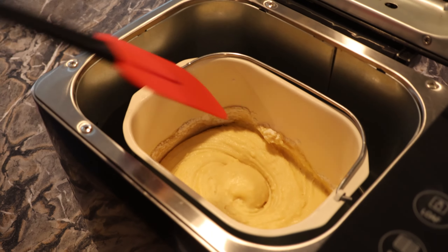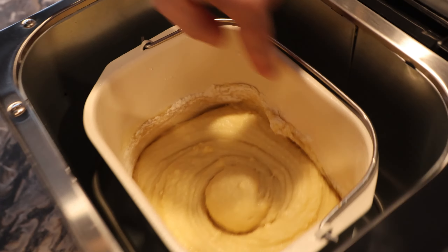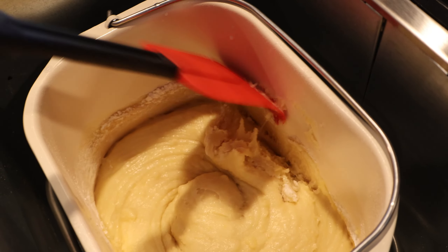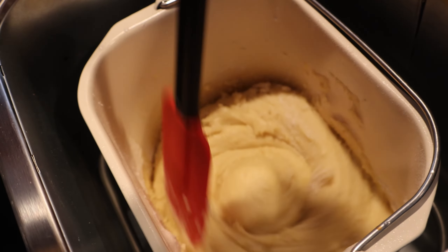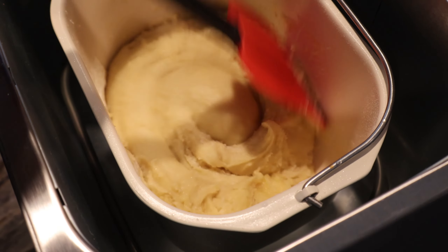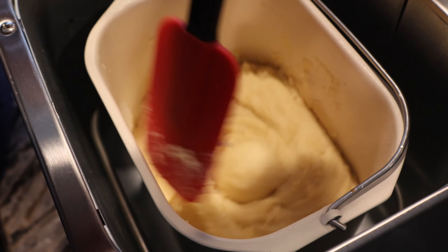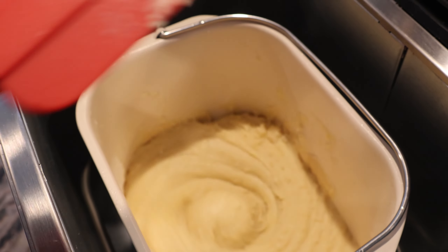Now we're going to go ahead and scrape all these bits around the edges so that they incorporate down into our batter. Alright, that looks pretty good. We'll chuck it back in.